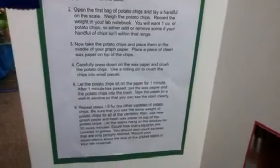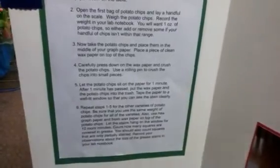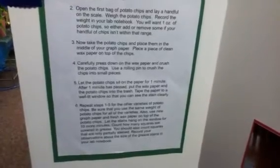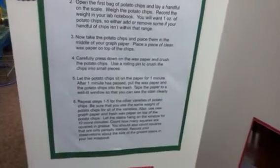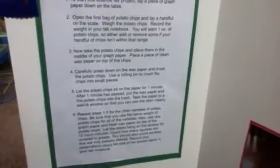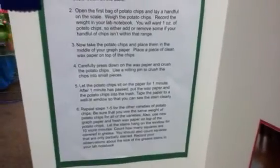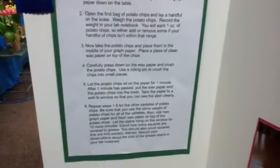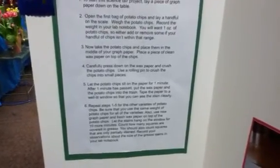Now take the potato chips and place them in the middle of your graph paper. Place a piece of clean wax paper on top of the chips. Carefully press down on the wax paper and crush the potato chips. Use a rolling pin to crush the chips into small pieces.